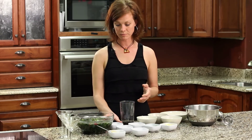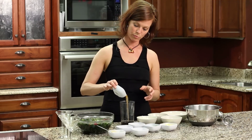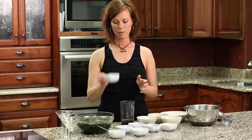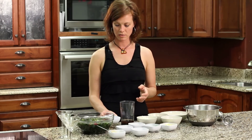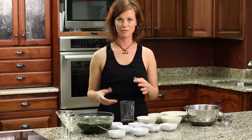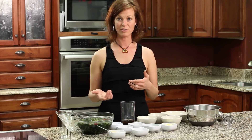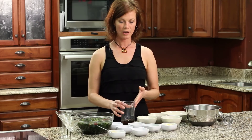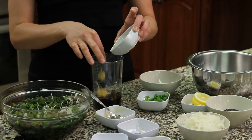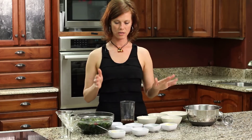Tamari gives you your salty flavor. Then we have vinegar. If you're a hardcore Japanese food person, you're going to use rice vinegar. But I use raw apple cider vinegar because for me it has much more health benefits and the taste difference isn't that big a deal. So either rice vinegar or apple cider vinegar — a couple tablespoons of that. And then you're going to use a teaspoon of fresh grated ginger. And that's it.